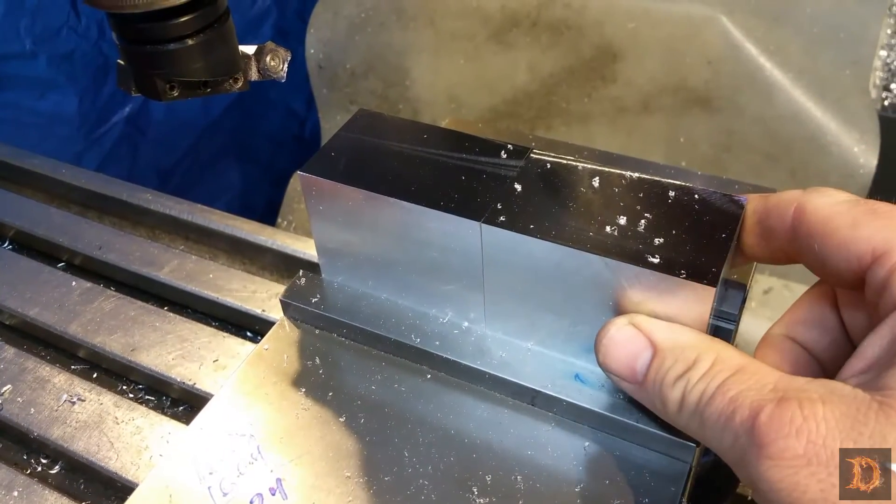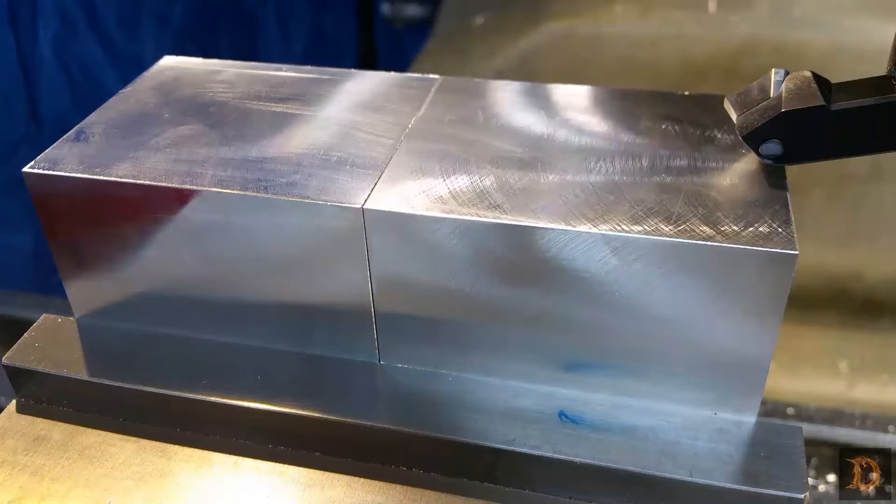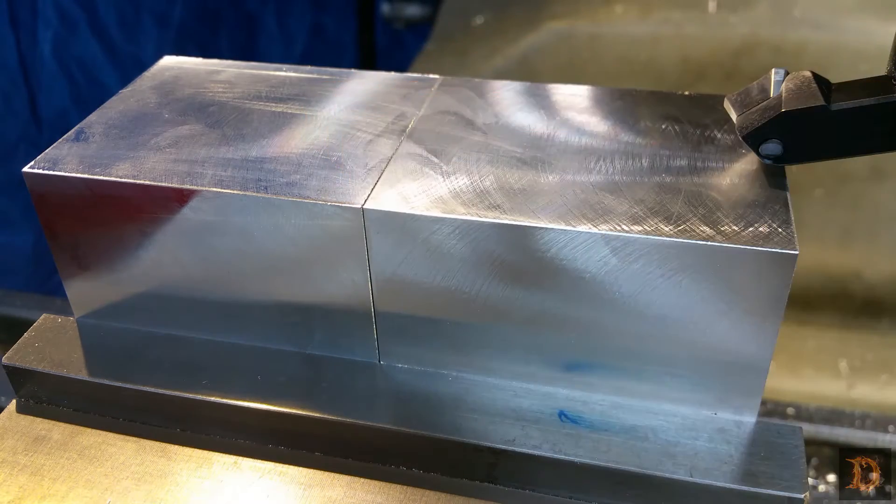We've milled both blocks to size. Now we'll flip it over and do the same — looking good so far. We're going to take our time to make these exactly the same size. We could have done this when we squared the blocks off, but we had a father and son competition going on, so we squared them off individually. And of course, the son won. So we're going to run across here to get rid of any slight variations between the blocks.